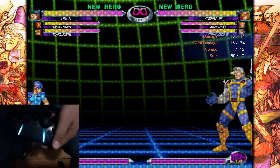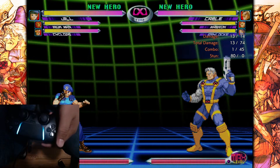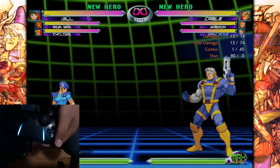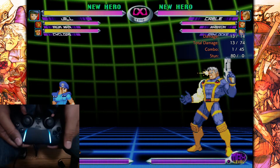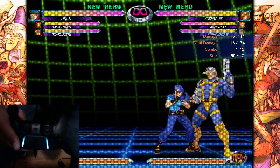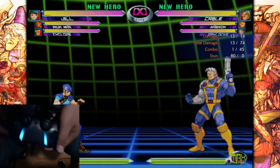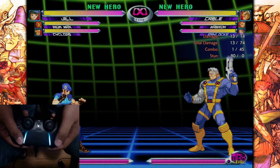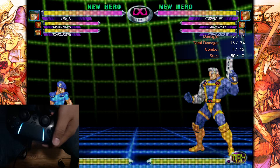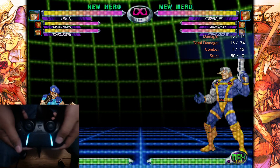So to get started, this game — out of any game I've played before, including old games — is definitely the game where people say it's meant for stick. That definitely applies to this game more than any other game I've played. Street Fighter, Tekken, Guilty Gear — all those old games can be played on PAD pretty easily. This game you can feel that it was made for stick. There are a couple mechanics in the game that aren't super common in most games and are a little funky to do on pad.